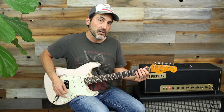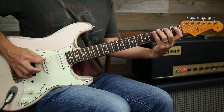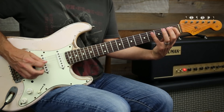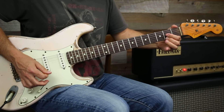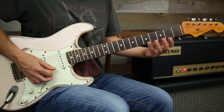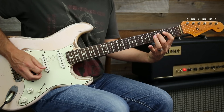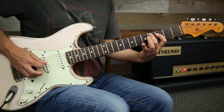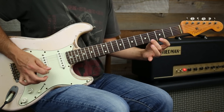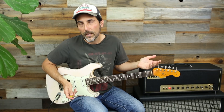The second one is a variation on that theme, but this time we're going to start with the first fret and then jump to our fourth finger and come back. When descending, I start with my pinky, and I'll go all the way up to the 12th fret doing that.